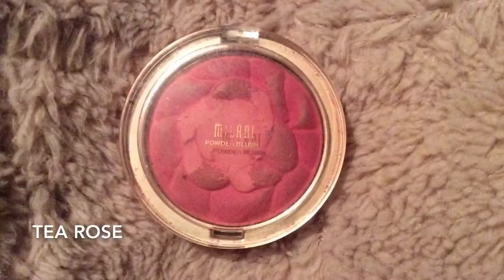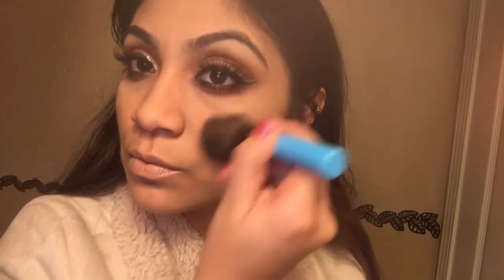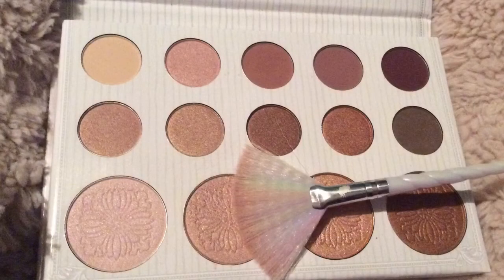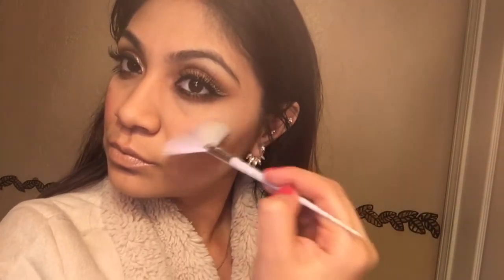I'm going to be applying my Milani blush in the shade Tea Rose to my cheeks. Then I'm going to go in with my Karlie Bible palette and take the highlighting shade and apply that to the high points of my cheeks.